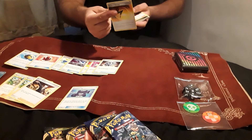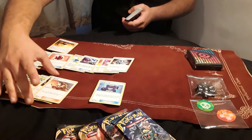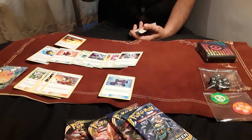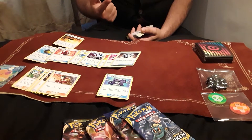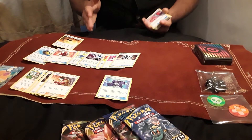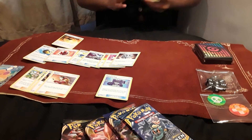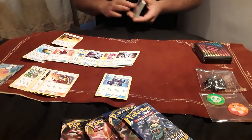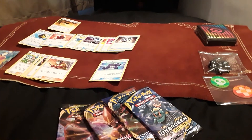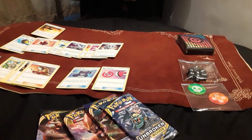We've also got Speed Energy, which helps a Lightning deck draw an additional two cards on attachment. We've got Welder, one of the best supporters ever released in the game in my opinion. It not only accelerates energy — since one basic rule is you can only attach one energy per turn — but it lets you cheat that condition twice by attaching two Fire energy and still drawing cards. Welder is broken. If you're new to the game and interested in building a deck, try Fire — it's really consistent, really fun, and there aren't many water decks around. Here's also the alternate Japanese artwork of Reset Stamp, which looks absolutely lovely.